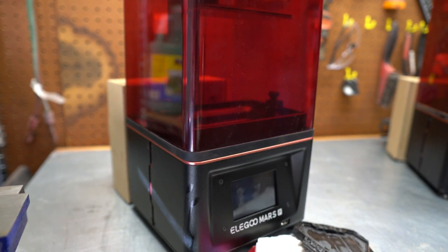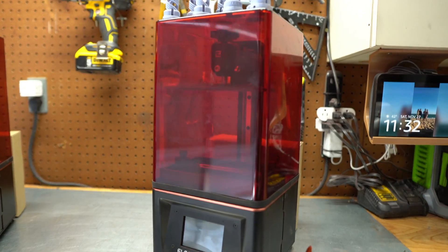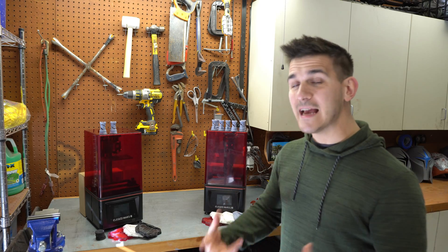Elegoo sent these to me quite a while ago, and I'm sorry the review video is taking this long, but it's a kind of cool thing I got to do. They initially sent me the original Mars Pro, but then later on they sent me the Mars 2 Pro. It gave me the opportunity to compare the two and really put them to the test. Through my use and testing of these printers — and I promise you I really did put them through their paces — one of them clearly stood out as just a better printer. Let's take a look.